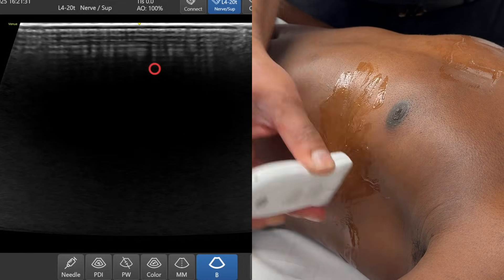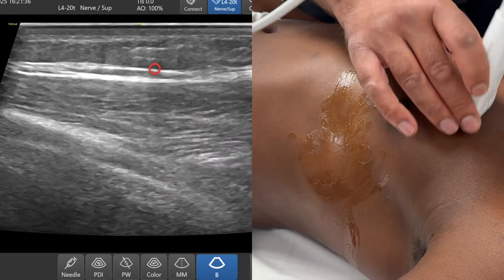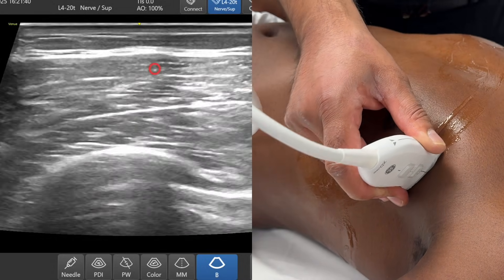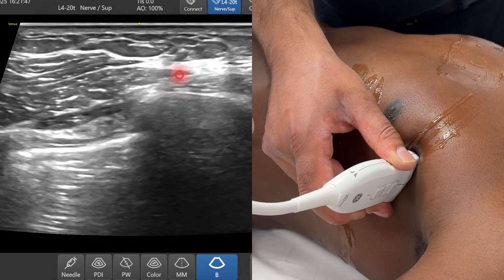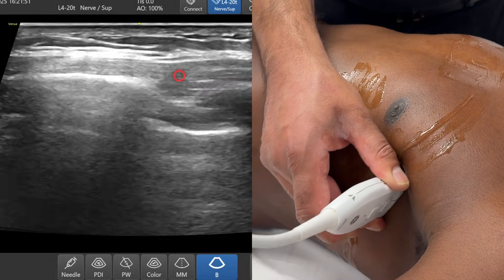Just to show you the connectivity with the front of the chest — if I slide up onto the front of the chest, we've got pec major here. As I'm sliding laterally, you're going to see pec major end, and the muscle below it is pec minor. As pec minor ends, you're going to start to run into serratus. You can see how it's continuous.